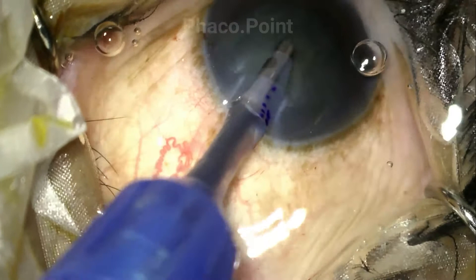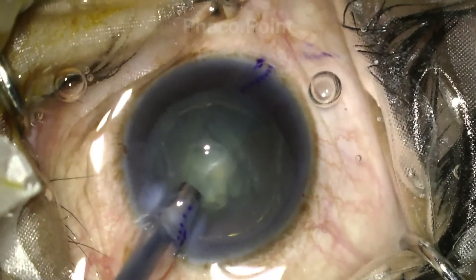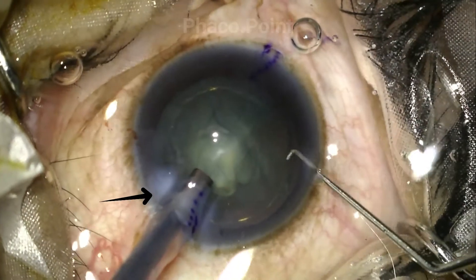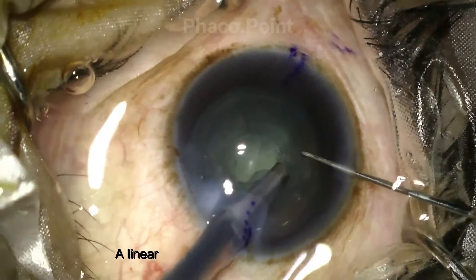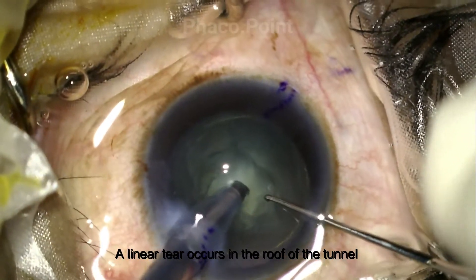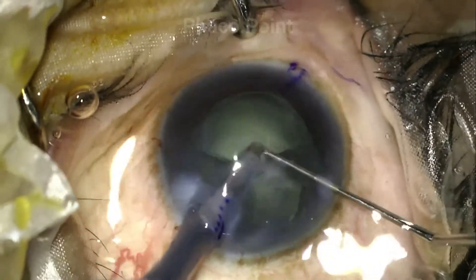We now move to the FACO emulsification. Please do see what happens when the probe is introduced into the eye. There is a tear that seems to be occurring, which as the FACO starts you will see is progressing radially into the cornea. There also is an egress of fluid that constantly seems to be coming from this torn 2.8 tunnel.